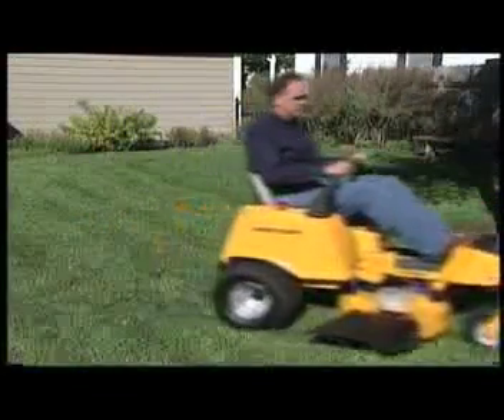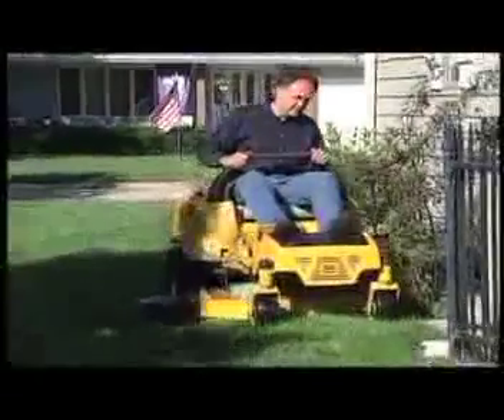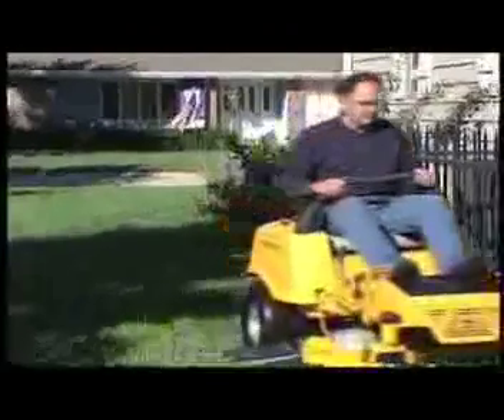What makes the Xeon viable is the run time per charge. We're consistently getting 80 minutes of run time, or over 1.4 acres of grass — just plug and mow, basically.